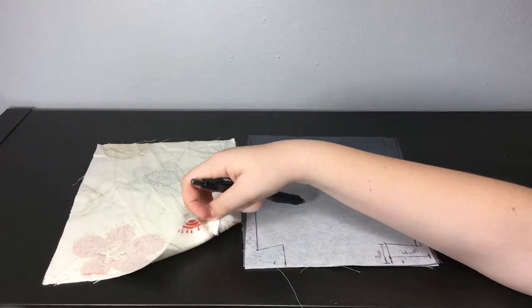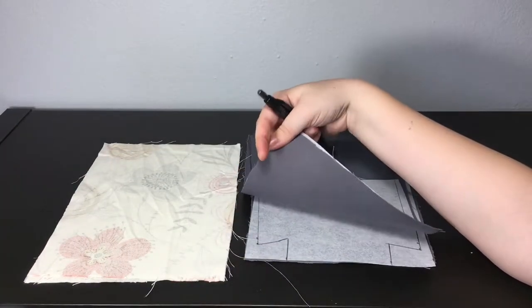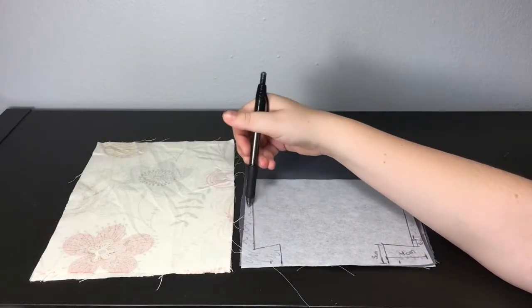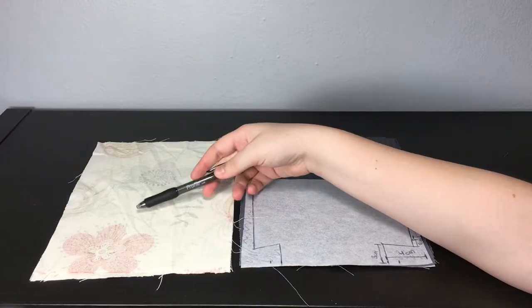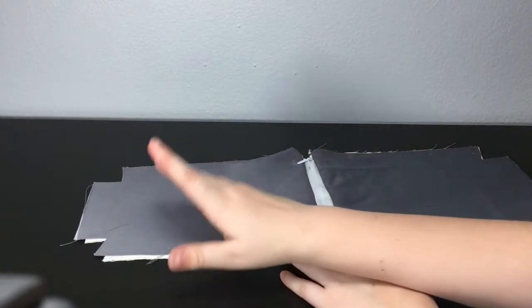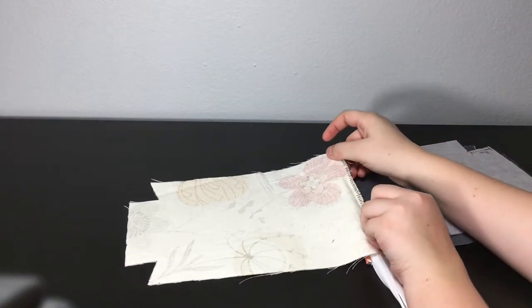Do that on all four fabric pieces — both outside pieces and both inside pieces — and then cut out those parts. I've already cut out all four sides and sewn the part where the zipper attaches on both sides.